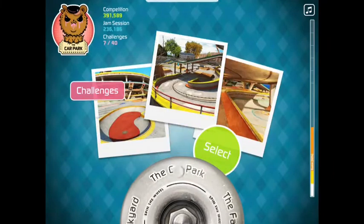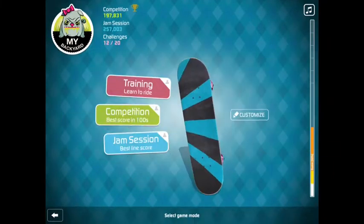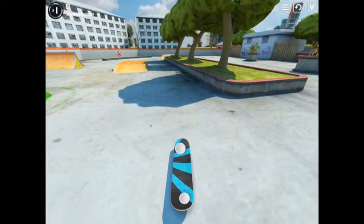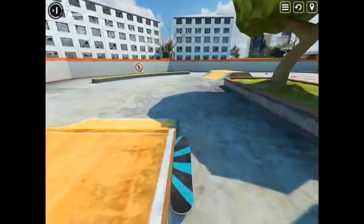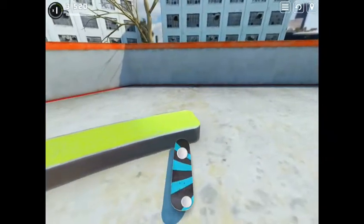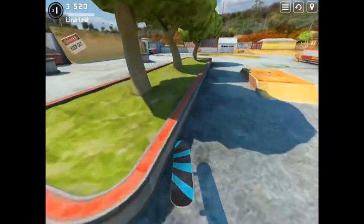Hi guys, it's Skullcandy and we're going to be doing a little bit of a jam session in Skate 2 — Touch Grind Skate 2, something like that. I'll be a bit rough to start off with because of the video recorder I use; it makes the game laggy because it's recording. I don't know why — it's not a very good one.